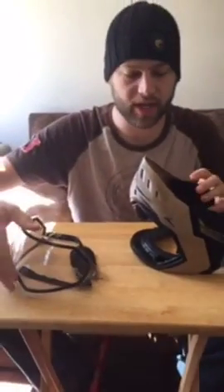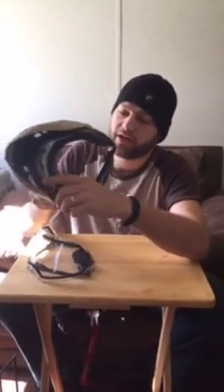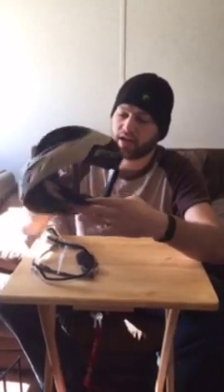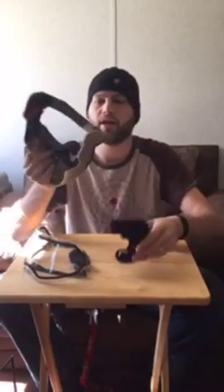A little different than other masks — kind of cool. Then on the Velcro right here, take this, twist it up, and Velcro to the other side. Twist it up. There you go — mask is broken down.